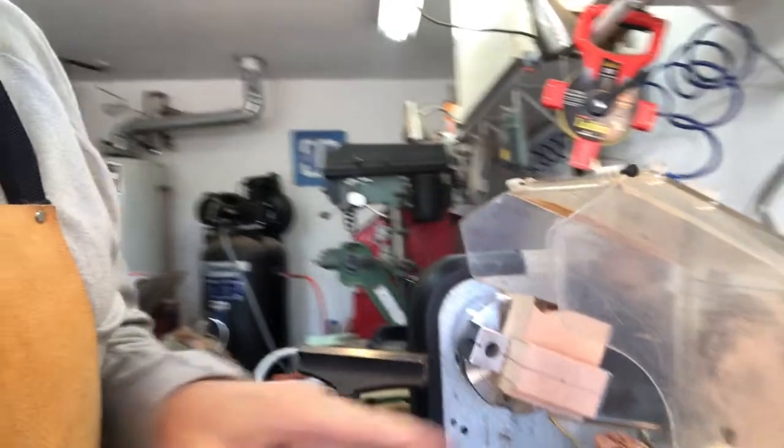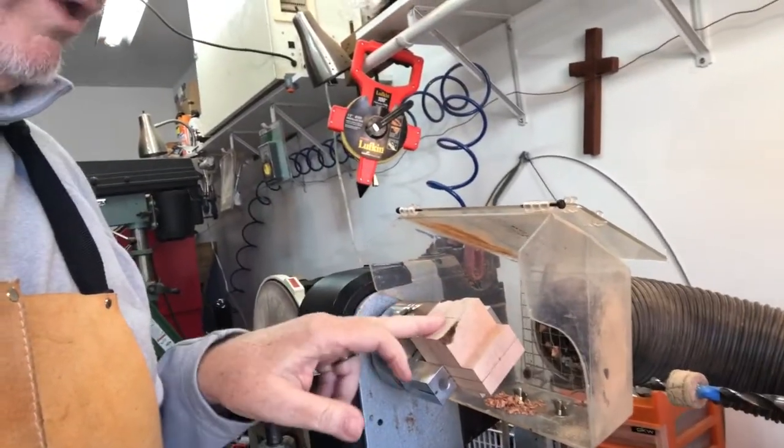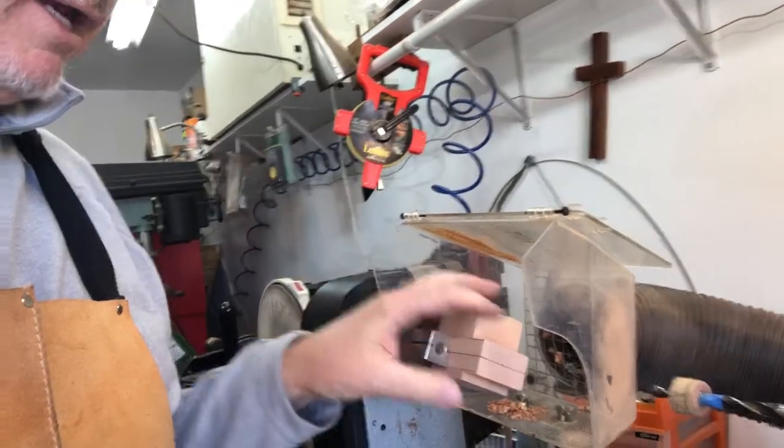I'm about to drill that out — drill out the bowl itself — and then get ready to shape the outside of the bowl, and then we'll work a little bit more on the stem.